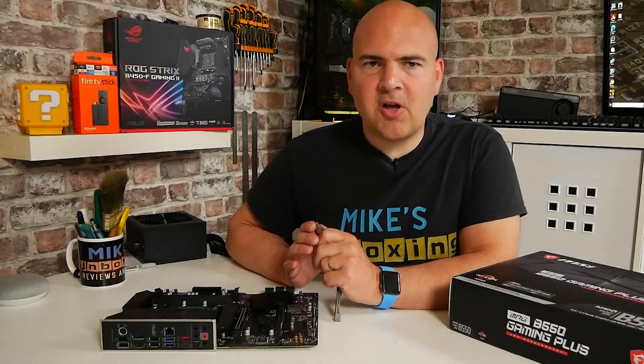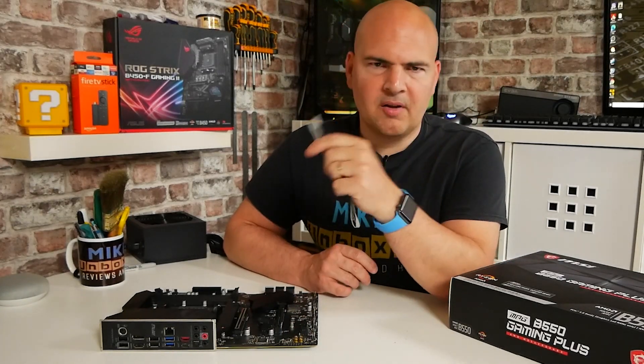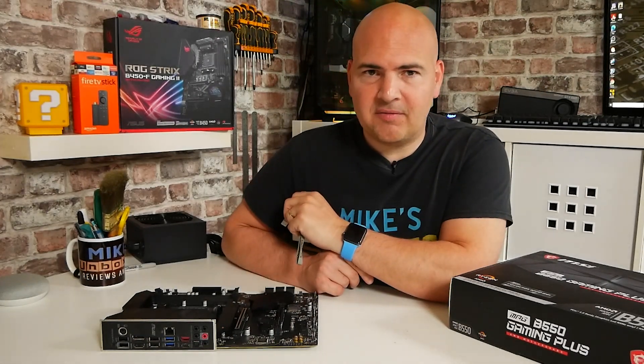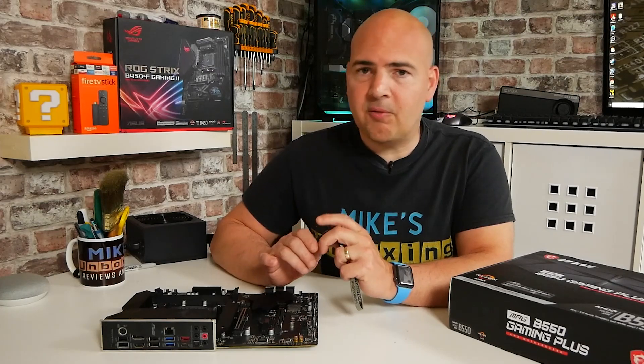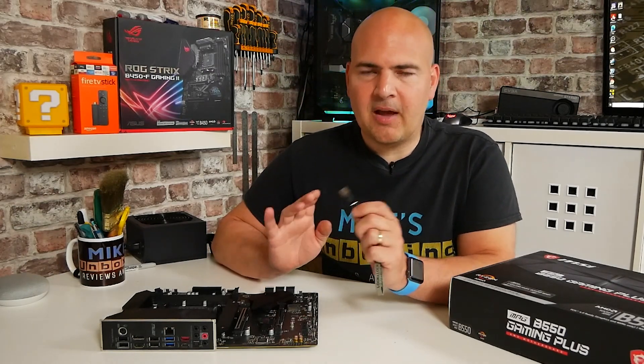So on today's video I'm going to show you how to use the USB flashback method, or M-Flash, or BIOS flashback, whatever you want to call it, on your MSI B550 Gaming Plus. Now this is a relatively straightforward thing to do, but there are a few things that you need to do and make sure you do them correctly, otherwise it will become very frustrating and you'll get all kinds of errors.